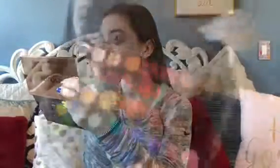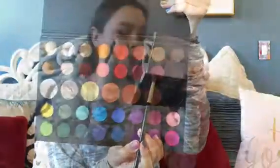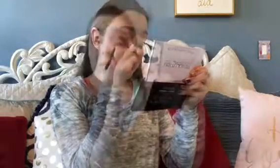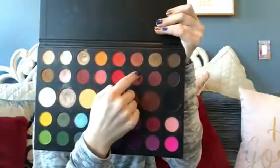Once I do that, I'm going to be taking the shade Boutique, which you first saw me accidentally almost start with, and deepening up the shade Mary. Next, I'm taking the shade Chook, which is a really pretty cranberry shimmer, and applying that on my eyelid.